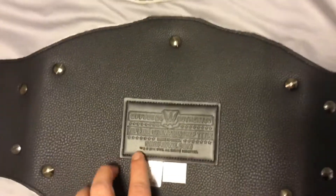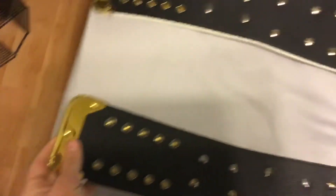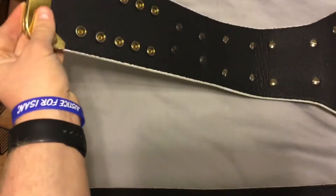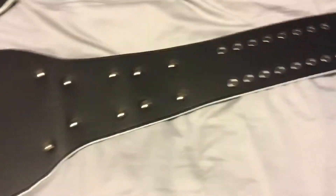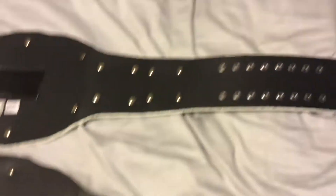Here's where it says on this one: replica. And that one says: commemorative. Those are the major differences. The gold tip on the replica feels a lot more heavier than the commemorative's, since the commemorative is very lightweight. The screws are the same on this side too.